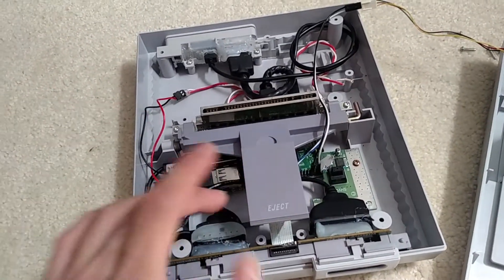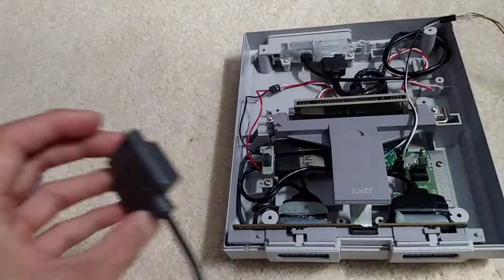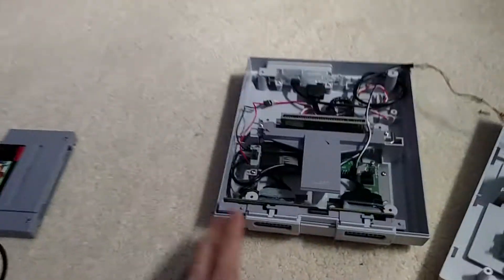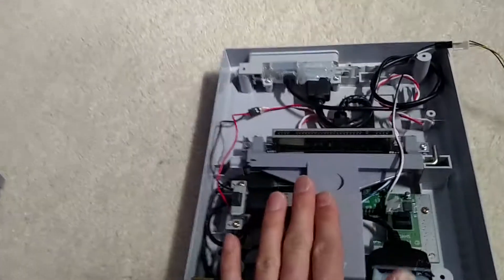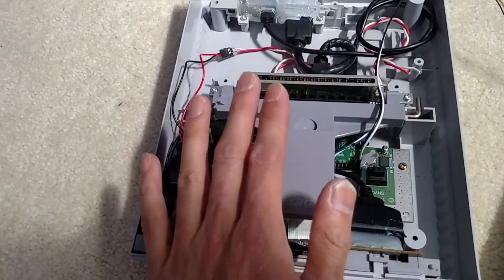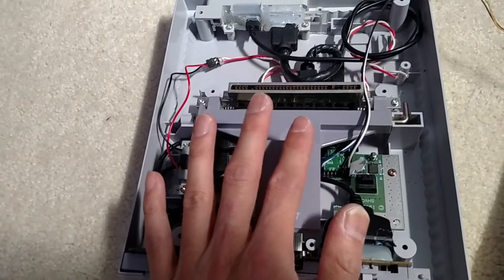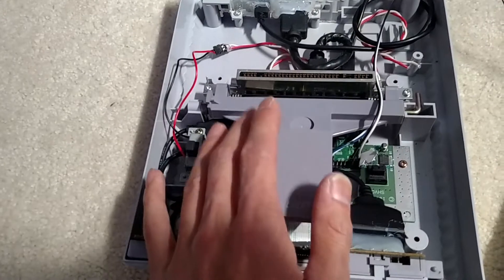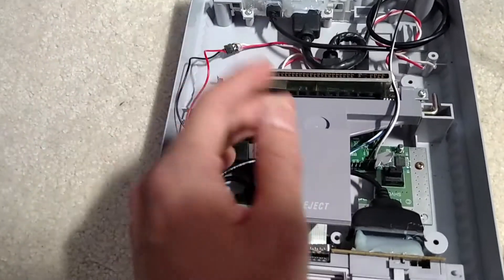Everything does work. If you plug in a controller, it will work, and I'll show you by using this controller. It has wireless binding, so I can actually use a Wii U Pro controller or whatever controller I want to use.